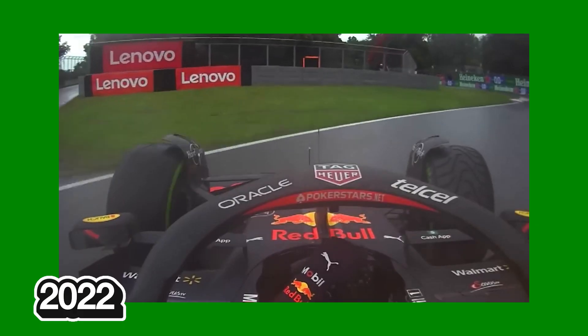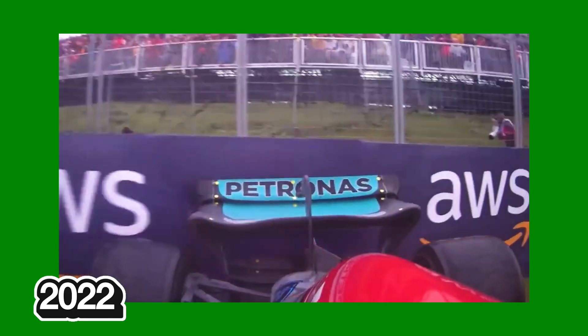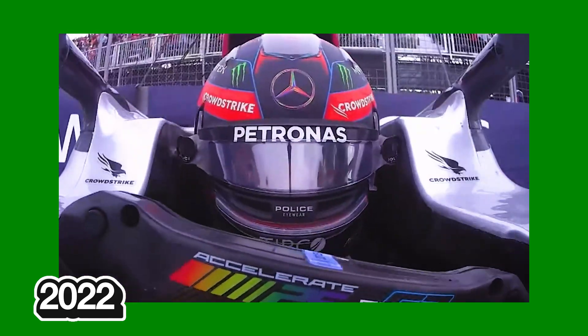This is great because we get to experience more angles which we might have missed during the broadcast. For example, when George spun his car in Canada, we only saw the incident from the roll hoop camera, but afterwards we were able to see the rear view angle and his face camera as well.